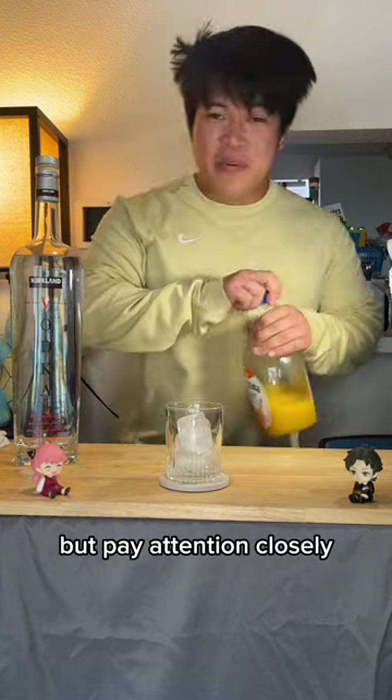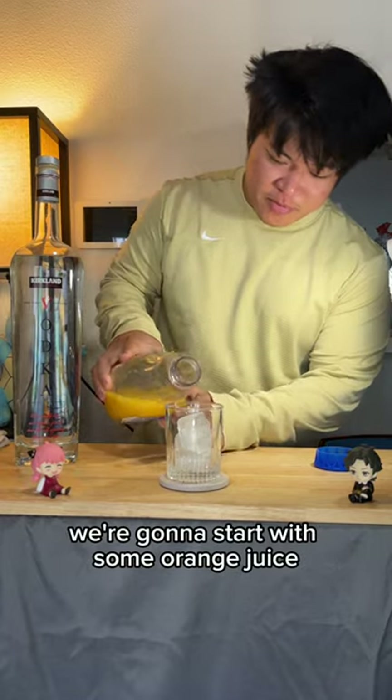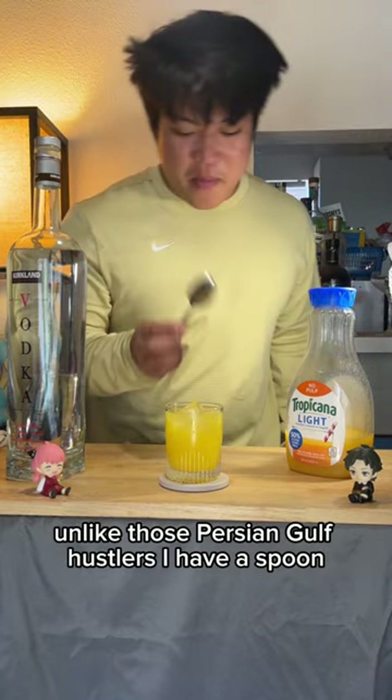Sounds like a lie to me. But pay attention closely, this drink gets a little crazy. We're gonna start with some orange juice and vodka. Unlike those Persian Gulf hustlers, I have a spoon.